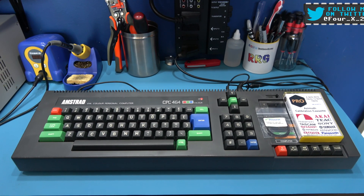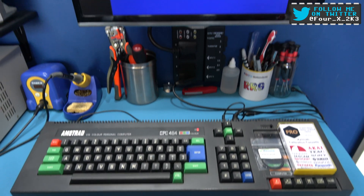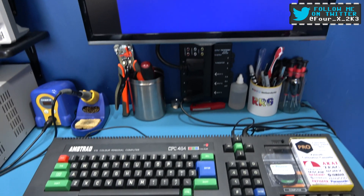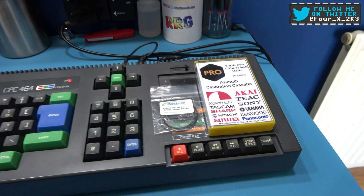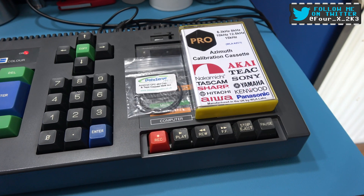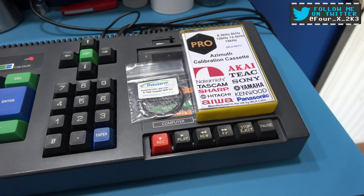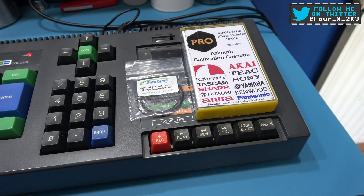Hey guys, Forex here. Hope you're all well. What you're looking at in front of you is the now fully working Amstrad CPC 464. In this video, what I want to do is, like I did with the Spectrum Plus 2 and the Commodore 64 tape deck, service the tape deck inside this thing. So if you stick around, I'll crack on with that.